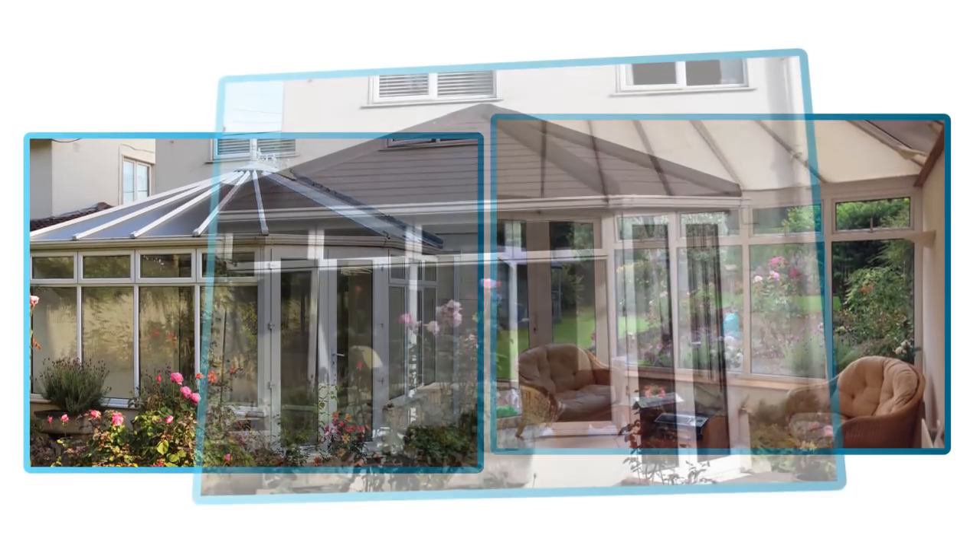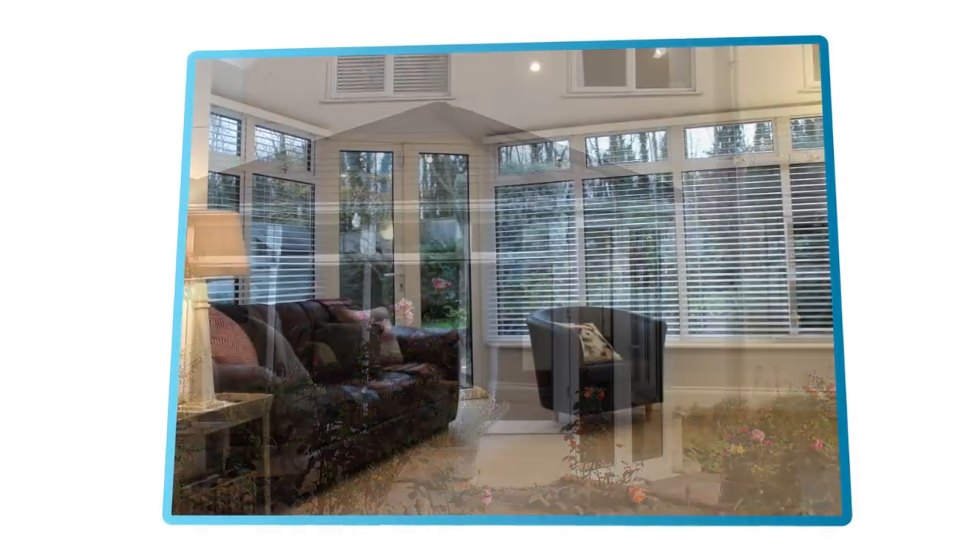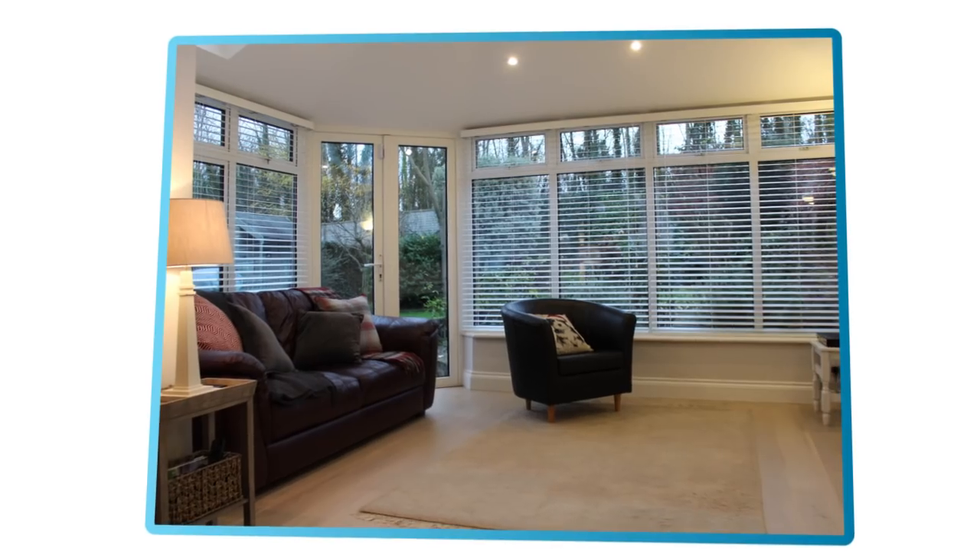In just four days you can transform your conservatory into a high-performance sunroom that you can use all year round, with a Guardian Warm Roof from Energlaze.